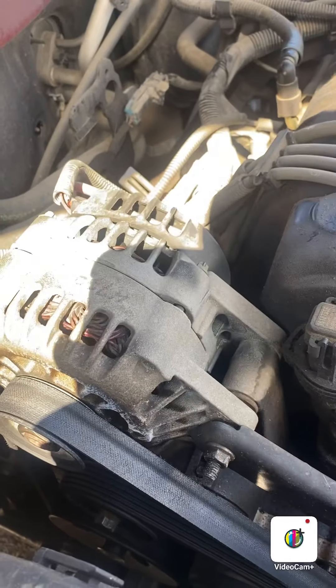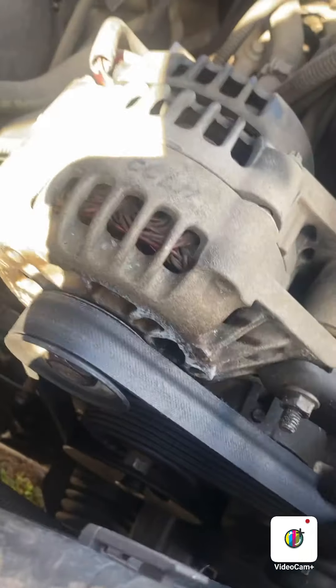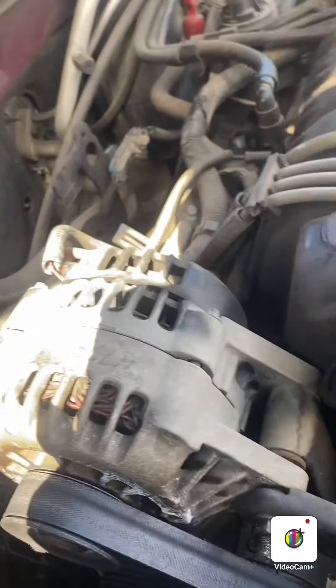First, we're going to take this belt off, which is a 15 millimeter right there. Then we're going to move this bar right here, which is a 13 there and there. So I'm going to do that and I'll get right back with you guys.